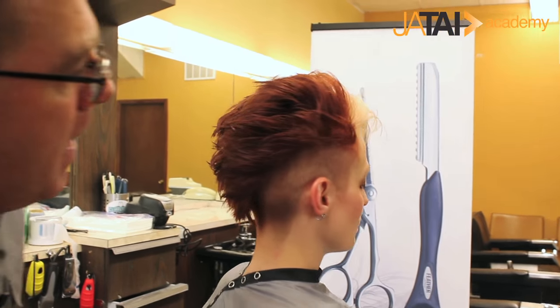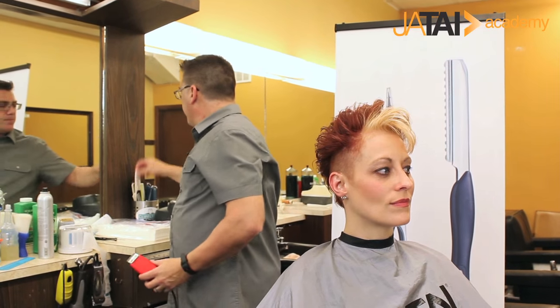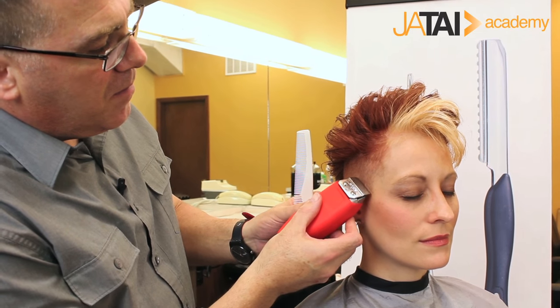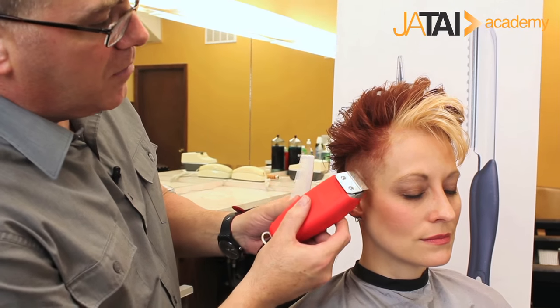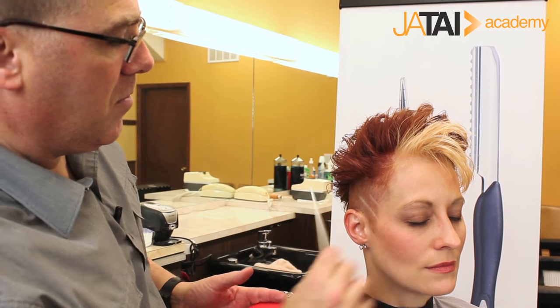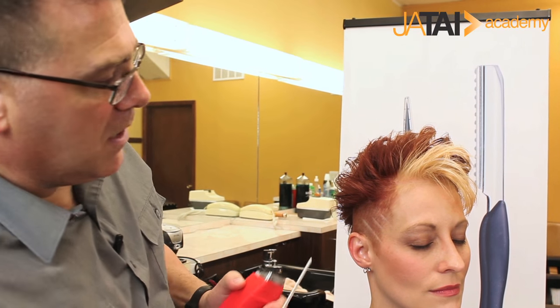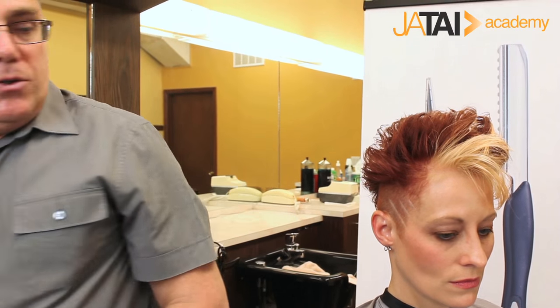I'm liking the way this looks, but something's missing — there's just a little something missing in the details. Since we've got that undercut area, let's draw a little visual interest in a corner like that. We're going to add a small design element and use our Artist Club razor to just further etch that in just a bit.